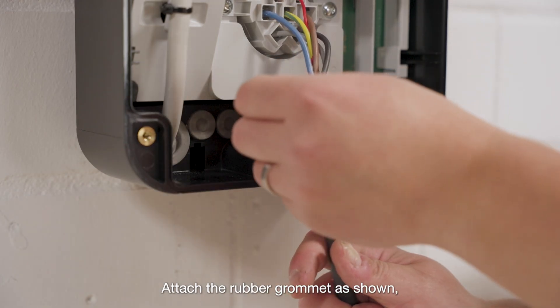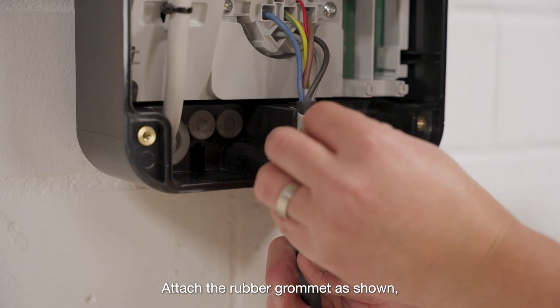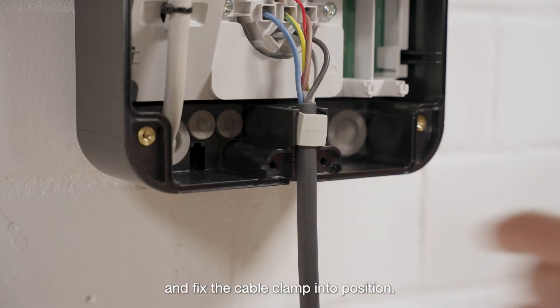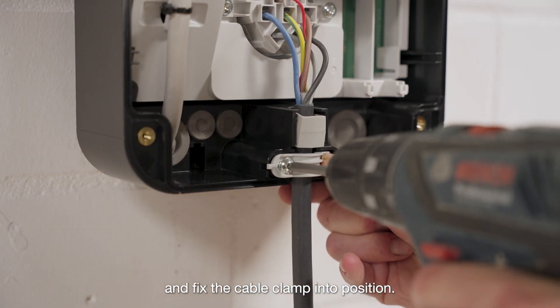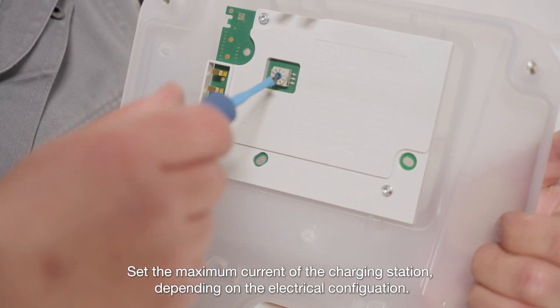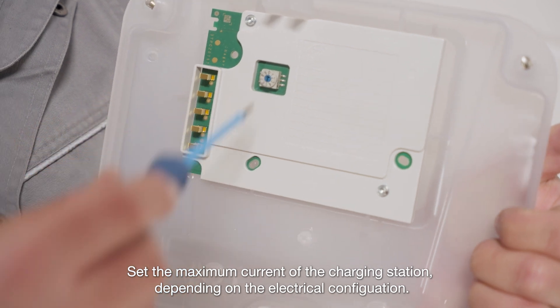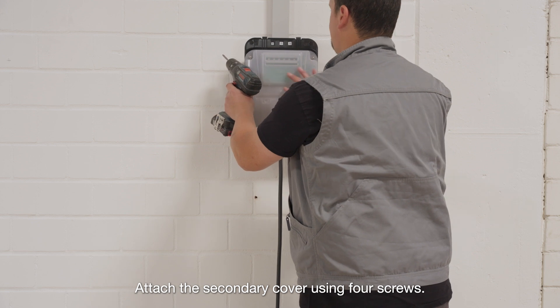Attach the rubber grommet as shown and fix the cable clamp into position. Set the maximum current of the charging station depending on the electrical configuration. Attach the secondary cover using four screws.